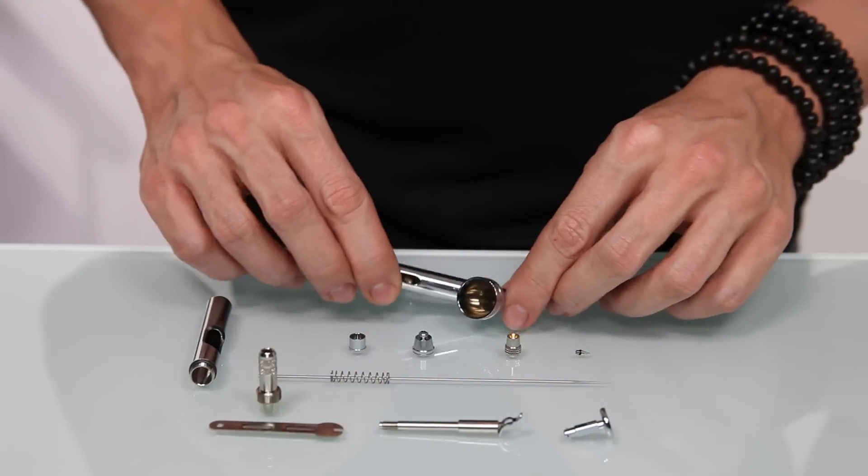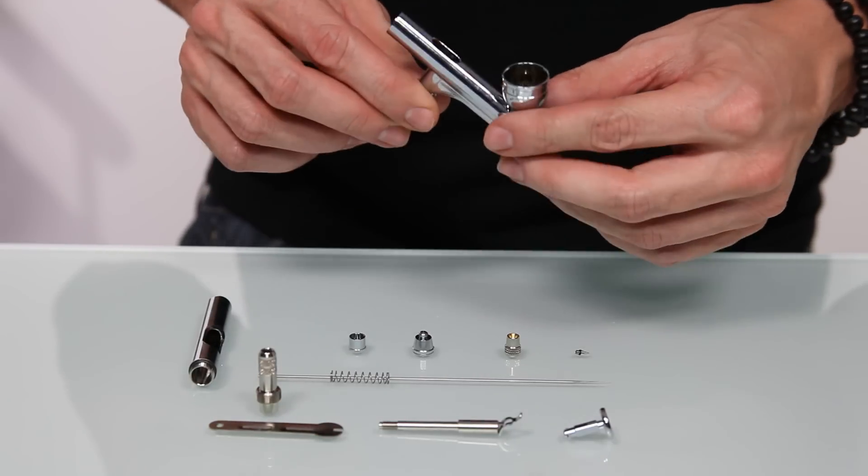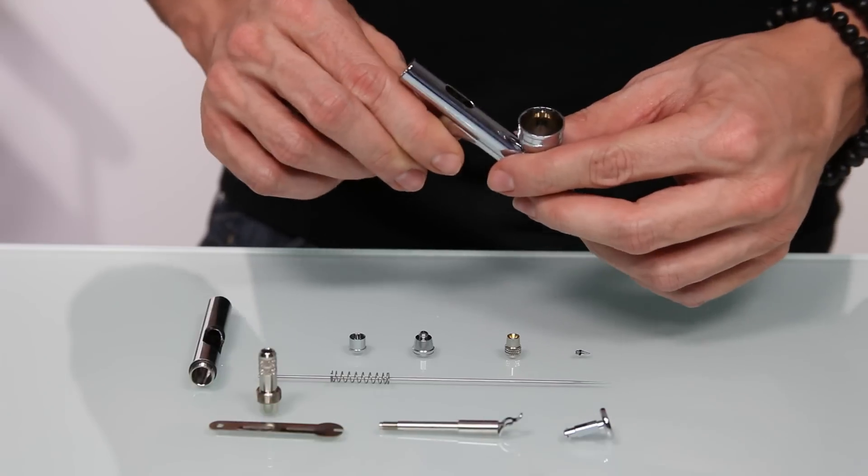How do you assemble your airbrush? Once you've disassembled it to clean it, it's important that you put it back together in the proper way. Let me show you how to do that. When you're assembling the gun, it's done in a different order than when you disassemble it. This is just to make sure that you're aligning all pieces correctly.